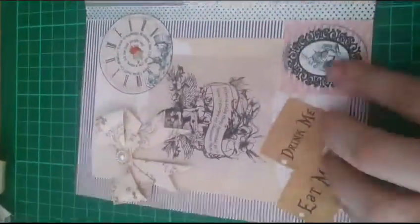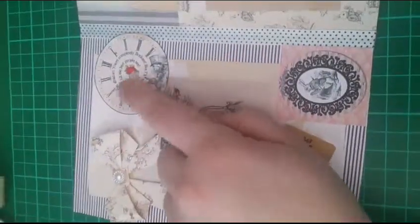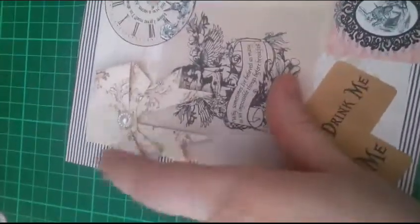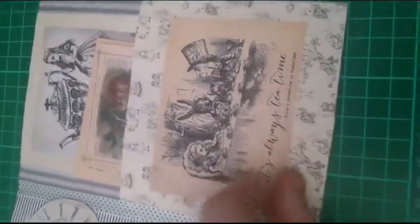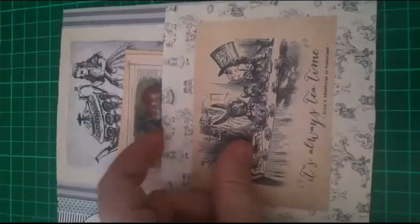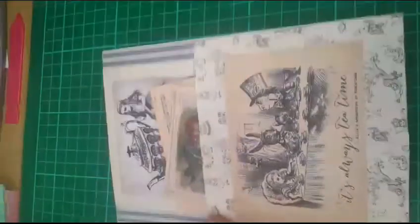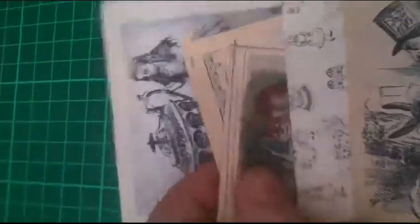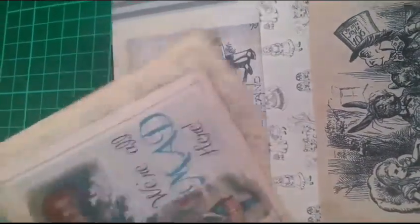Inside here are some bits I put down, like 'eat me' and 'drink me', and then the clock. This is a paper bow that I made. Up here is a pocket where I'm going to put a tag with my details on. And then here is another design — this is a pocket again — and in here I have two tags. Underneath where these tags were there's a quote from Alice in Wonderland and a picture.